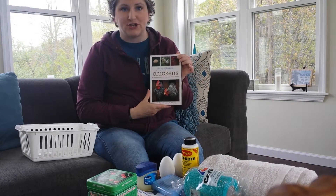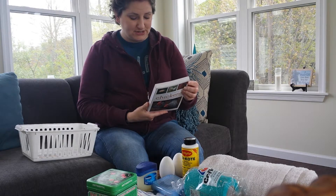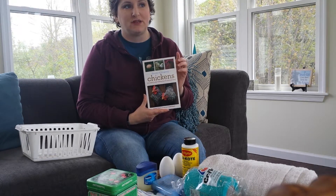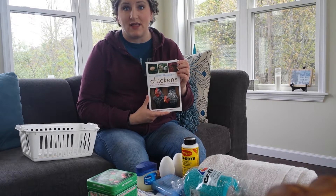Again, the book is The Joy of Keeping Chickens. You can get this online. The cover price when I purchased it was $14.95, and it was available at Tractor Supply, some feed stores, and of course on Amazon or wherever else you buy books online.